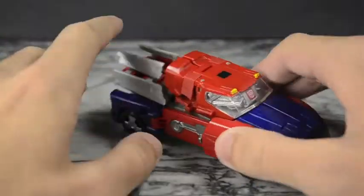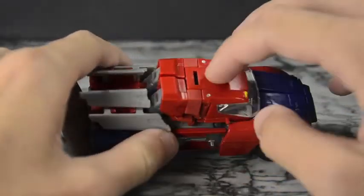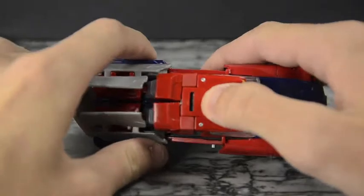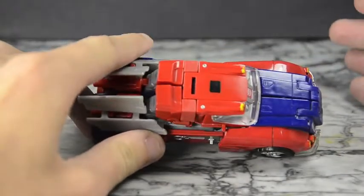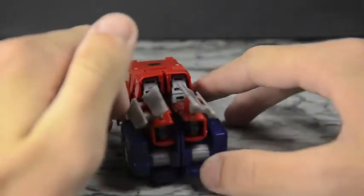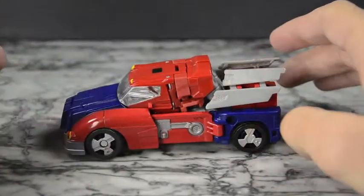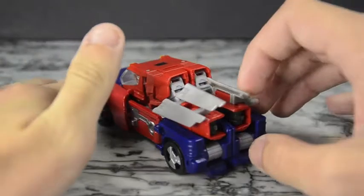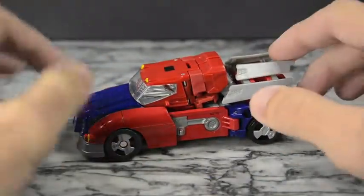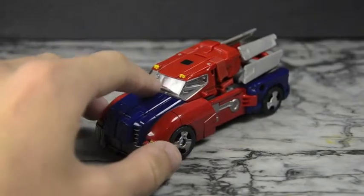It does have this black bit up here — I'm not exactly sure why. I think it might be because the head is on the underneath side. It kind of looks like it's supposed to be a 'Reveal the Shield' rub sign, but that's not the case — it's just a black square. I also really like these gray bits here that kind of make it look like there's a trailer. It's a very nice touch, kind of like a mini trailer all packed down into one deluxe size figure.